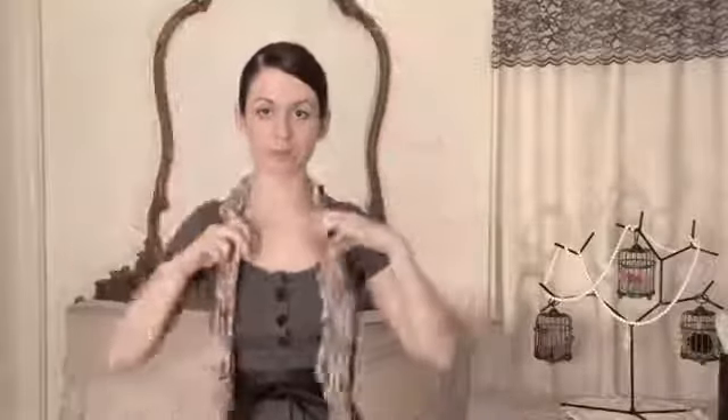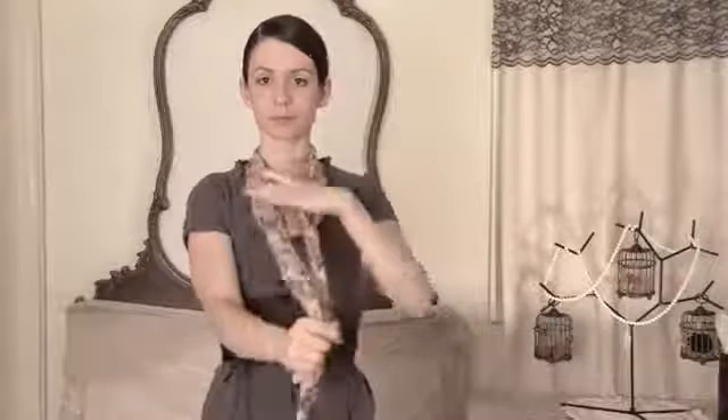You're going to want to start with a long, thin scarf. Put it on your neck evenly, with the center at the back of your neck. Then make a single knot in the front. Make it as tight as you're going to want it, because you can't tighten this once it's braided.